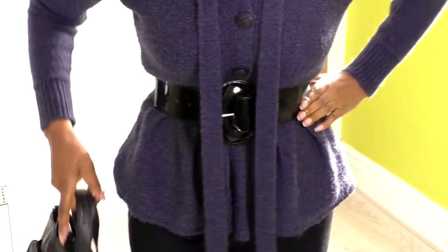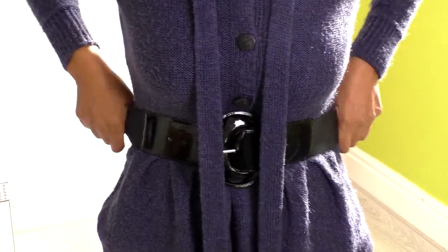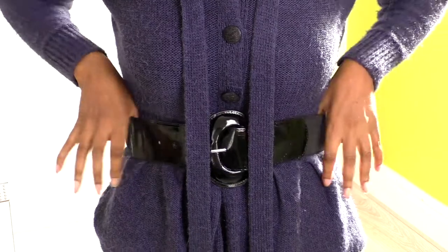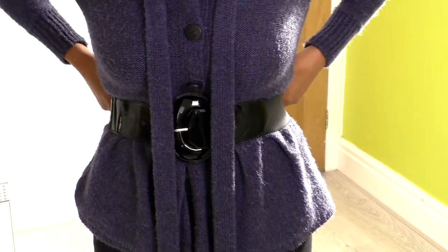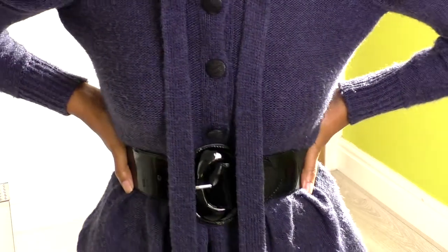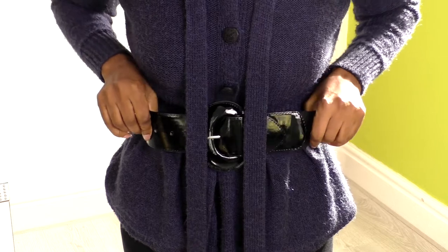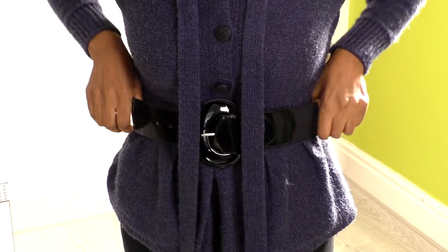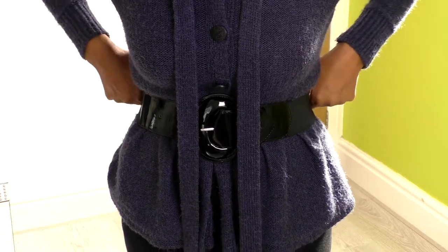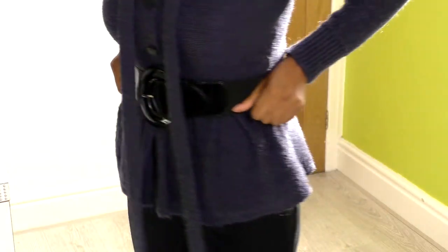And I've belted it in with an elasticated belt. Elasticated belts are great belts to have in your wardrobe — they just fit snugly, they feel comfortable, you can breathe. No matter how much you eat, it sticks with you and doesn't make you feel uncomfortable. They're great little belts to have. I've got a few. And that is my outfit for today.